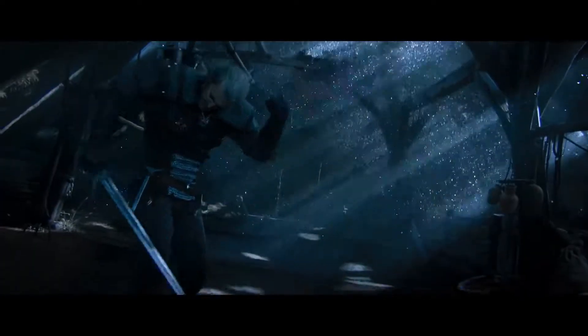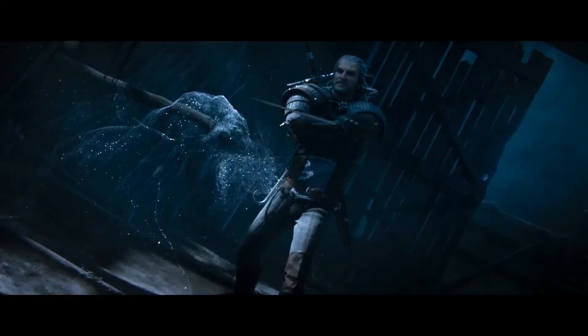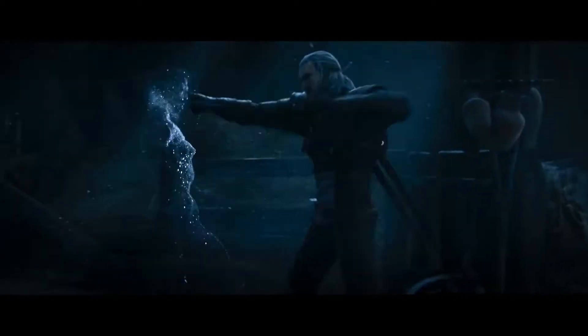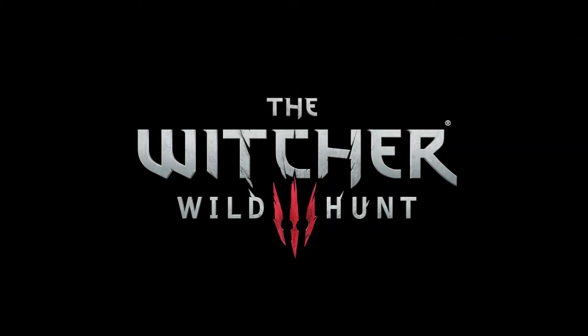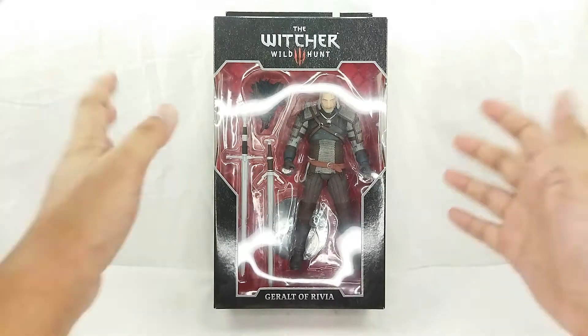This is just awesome. I love Witcher 3 — we picked it up for Switch and we were just mind-blown by it. The game has been nominated for Game of the Year, and I was totally stoked when McFarlane announced they were making a Geralt of Rivia figure. So let's go ahead and check this figure out.